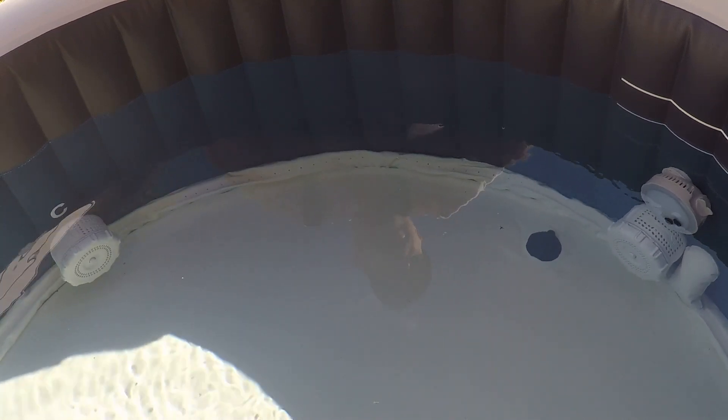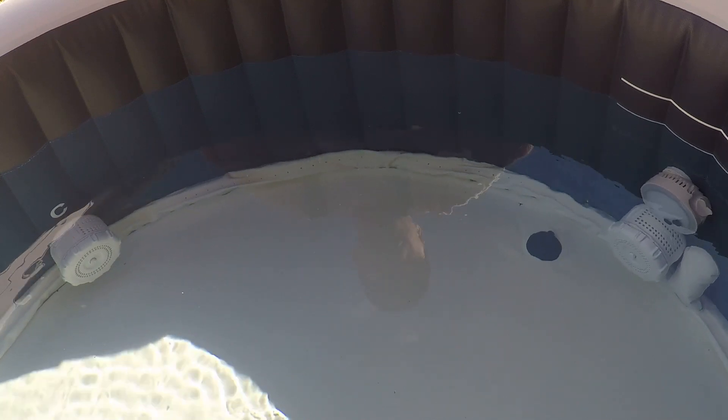When you have an Intex hot tub, something you can do to prolong the filter life — meaning the period of time between when you have to take the filters out and perform a cleanse or a degreasing of the paper filters.